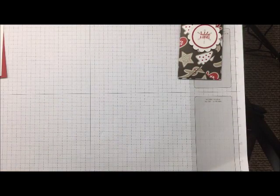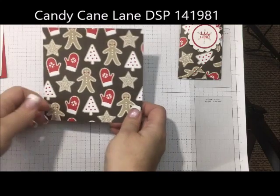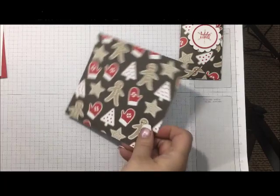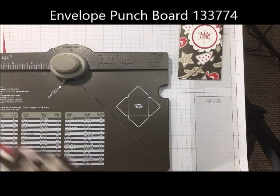I'm going to set this one aside. I did use a piece of Designer Series paper from our Candy Cane Lane set pack, and I did use the envelope punch board.